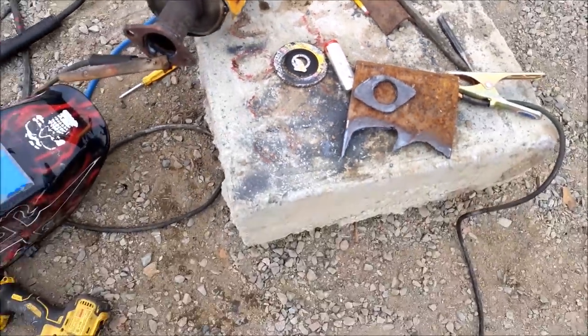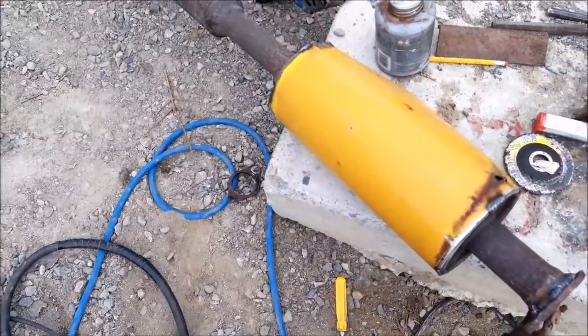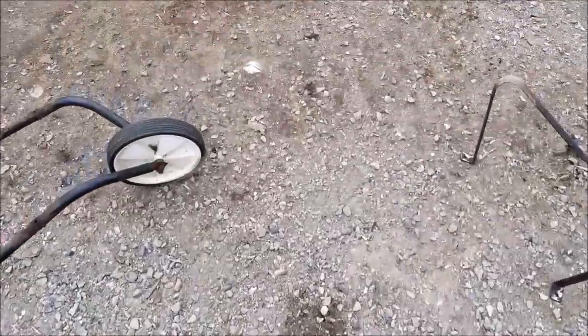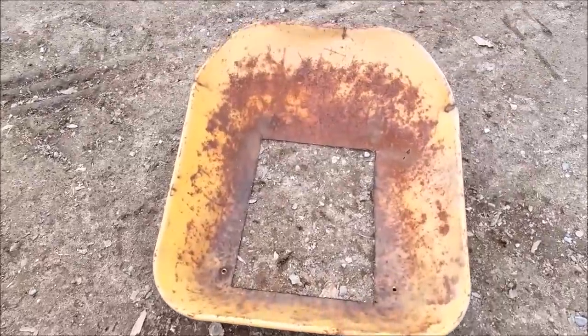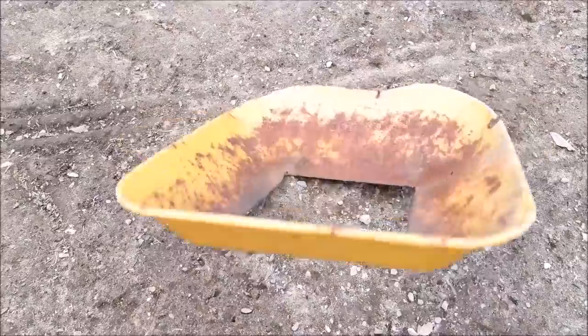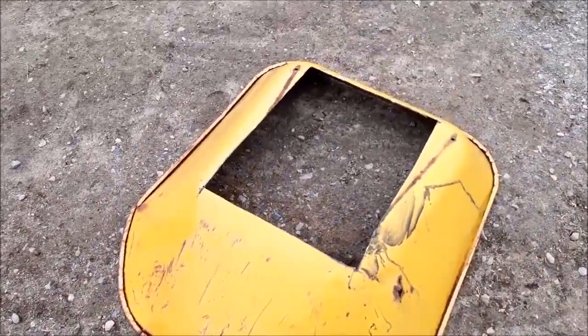The muffler had some really bad holes in it, so this is what I'm doing here — I'm re-wrapping it. It was holes on the outside, not the inside. So I had this old wheelbarrow and I just cut the center out of it and I'm going to wrap it.